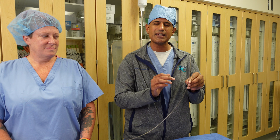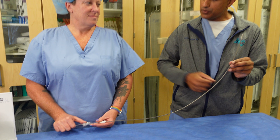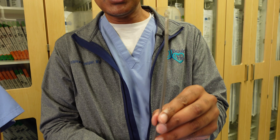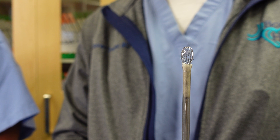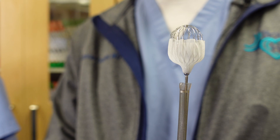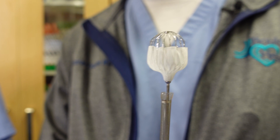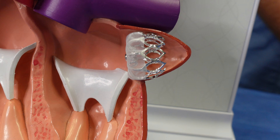The left atrial appendage causes over 90% of blood clots associated with atrial fibrillation. The sheath is now placed in the appendage, and we're slowly advancing the device. You can see the device actually gets much larger, and this would be placed into the appendage itself. Once we are happy with the positioning of this device, we can then release it and that device becomes a permanent structure in the heart.